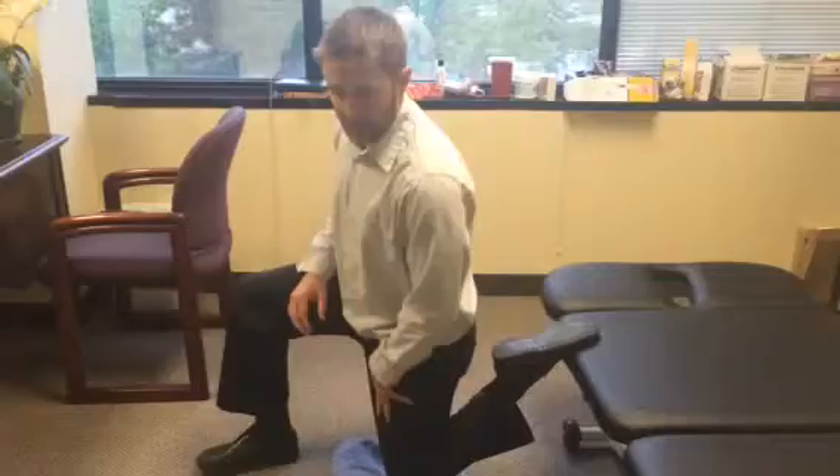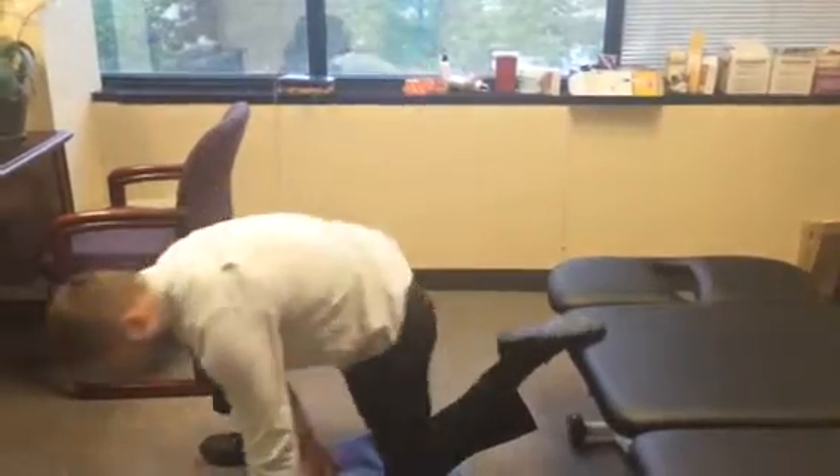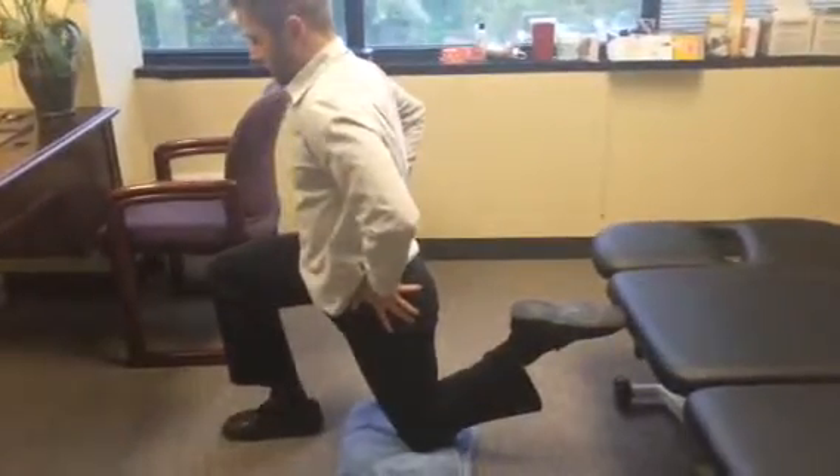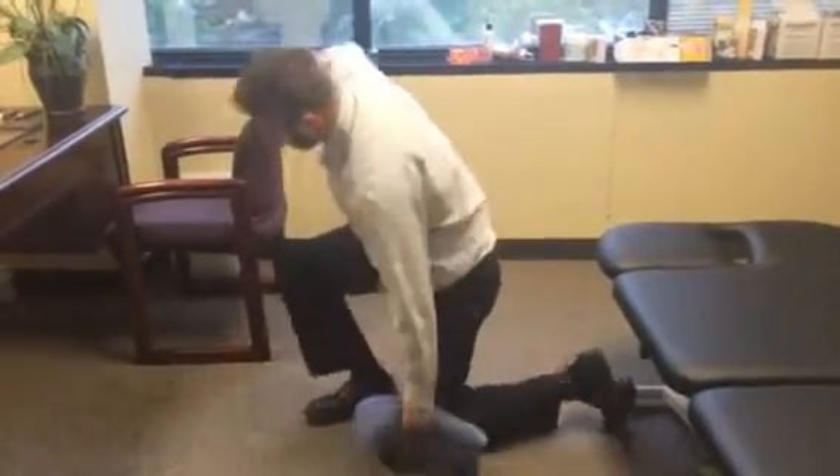If it feels too tight, like it's pulling too much through here, you can slide further away and not bend your foot as much, then do the same thing. If that's still too tight,